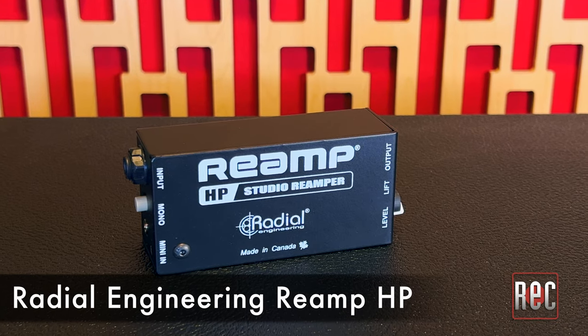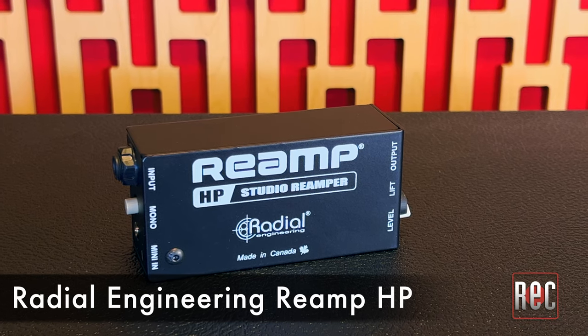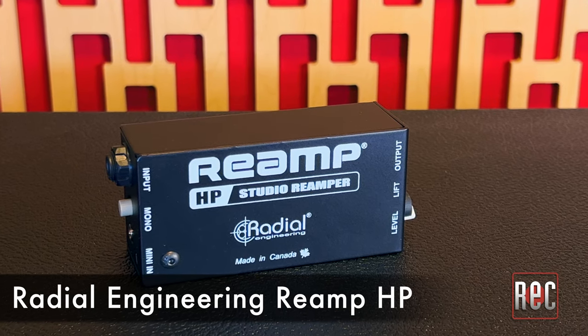The Reamp HP is one of the latest in the growing family of Radial Engineering Reamp-focused devices. It's also Radial's most compact, most affordable, and most convenient Reamp device yet.